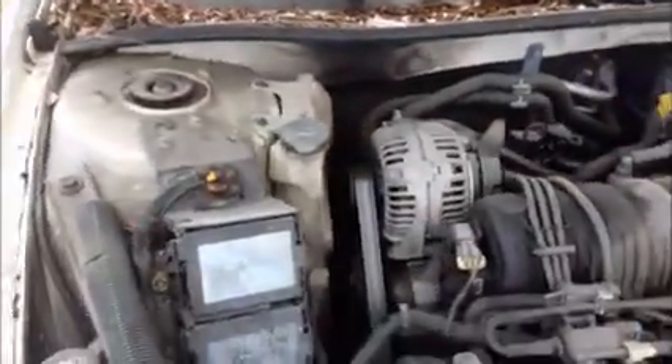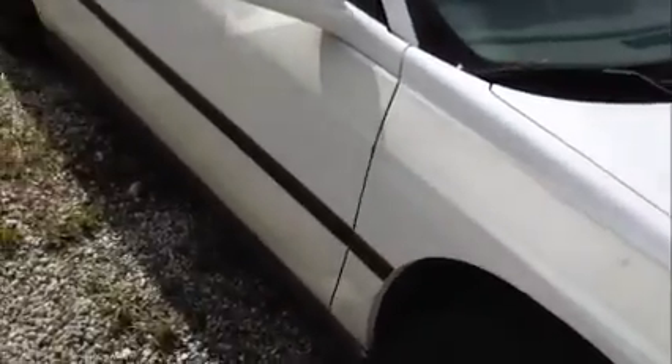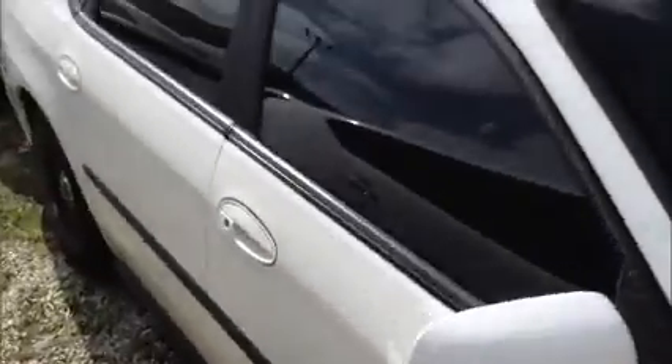This is a Chevy Impala. As you see it starts up. It's loose here — those are the old glue from the old stickers. This was a police car, but it was not a patrol car because it did not have the light bar.